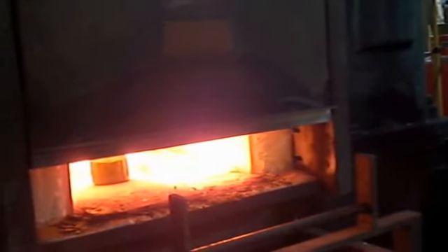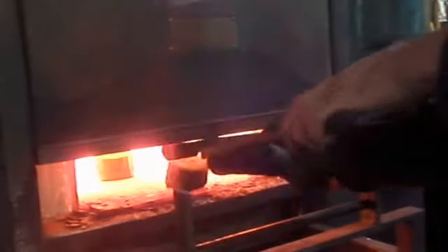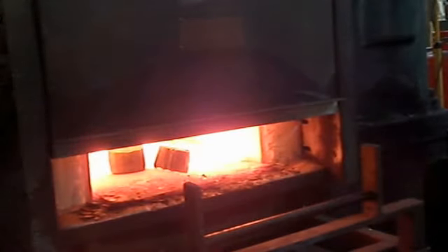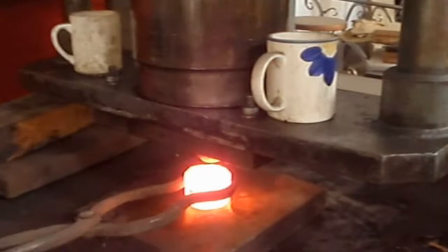It does take quite a lot of practice to be able to do that in one go. Now I put the blocks into the gas forge and they have to stay in there for about 20 minutes or so, and they come out extremely hot as you can see.